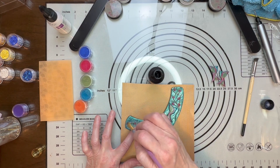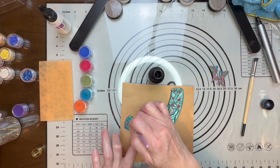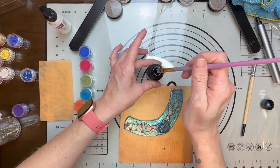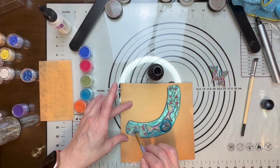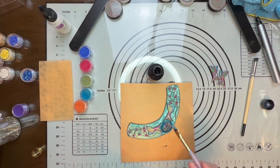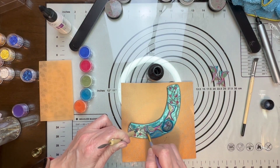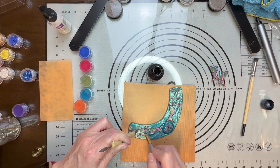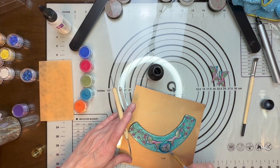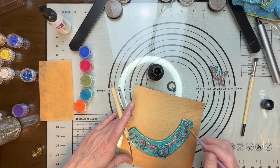I like to drill my holes ahead of time so I have an idea of where I want to put everything — it just makes it easier for me. But it's definitely not necessary; it's not something you have to do. Just beautiful. I'm so happy with this — I think this is just so gorgeous.